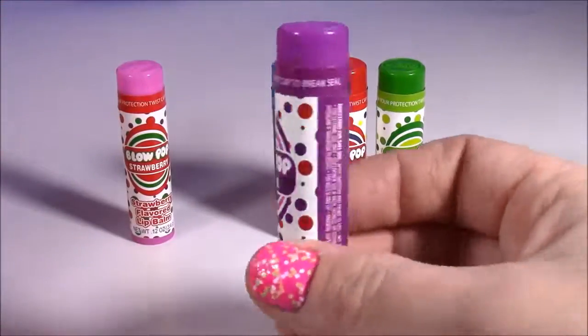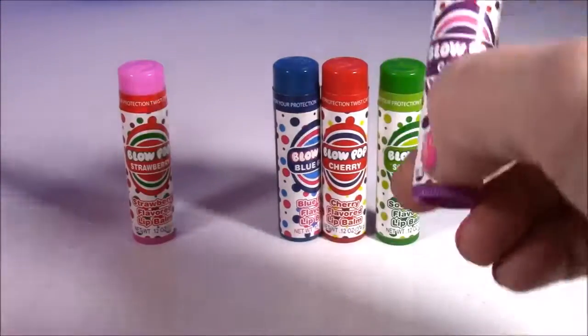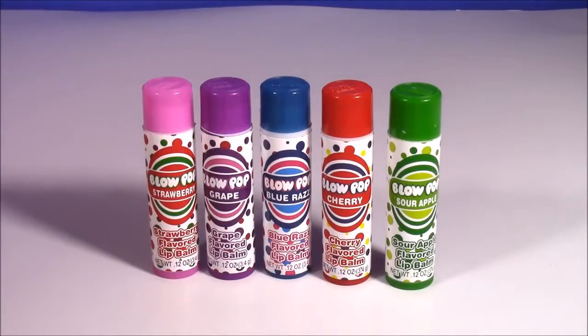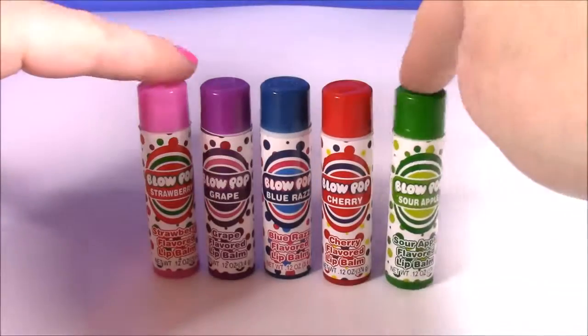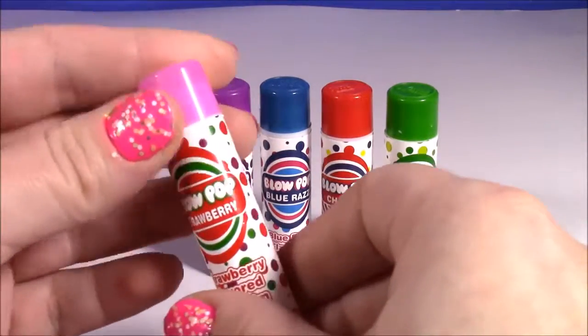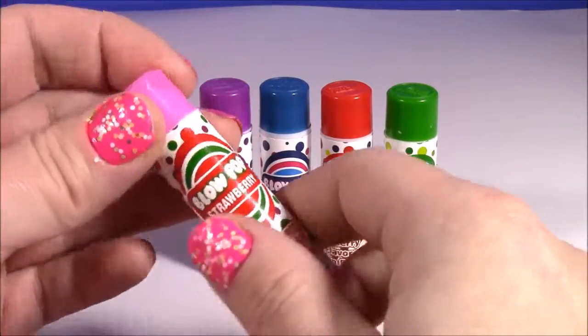I have no clue what is inside of this wrapper, but whatever it is, it is magic. Now is the fun part - the best part of the show. We're going to test these out and see how they smell. So the first one up - that's my favorite flavor. It is Blow Pop Strawberry.